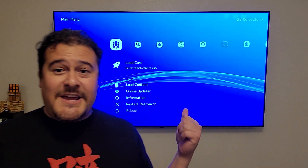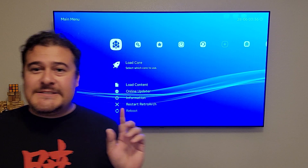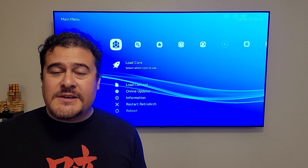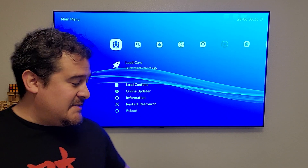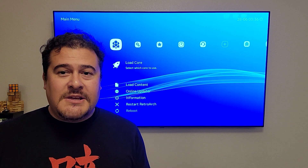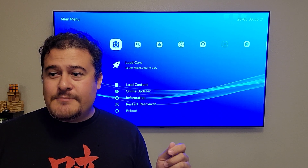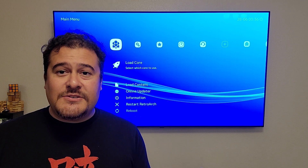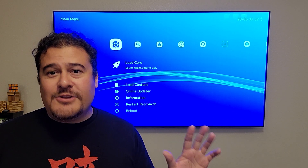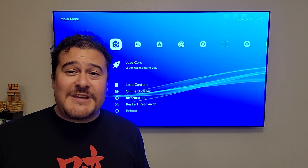All right, as you can see now, we have Lakka running and everything is ready to go. Two things happened when I was troubleshooting it initially. The first was that this desktop didn't have Wi-Fi — it only had LAN. When I imaged it, it didn't pick up the LAN portion. So what I figured out was to connect it to your switch or router first, then image it. As soon as the image applies, it picks up that you have an Ethernet port and you can get internet and start importing your ROMs.